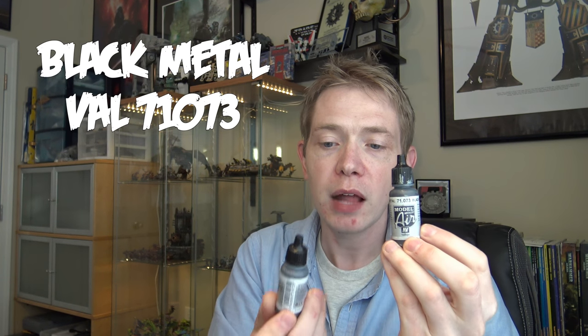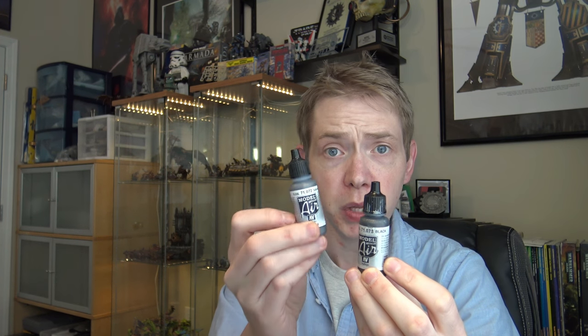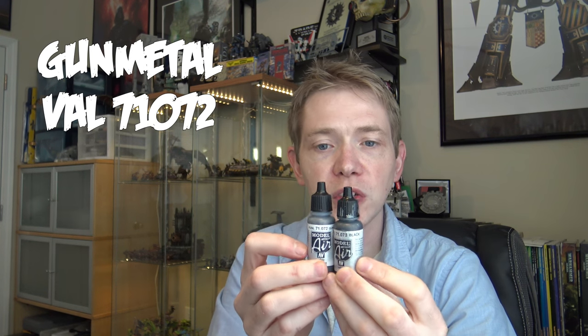Vallejo also has model airbrush paints you can use. There's a metallic black — that's not a straight black, it's a metallic black — SKU 71073. Then there's gun metal (71072) as the highlight. They also make a chrome, but gun metal might be plenty high for you. I actually come back and cut in with black to give nice contrast between all of the metal at the very end.